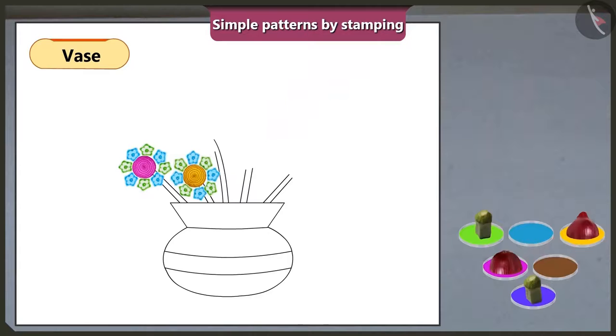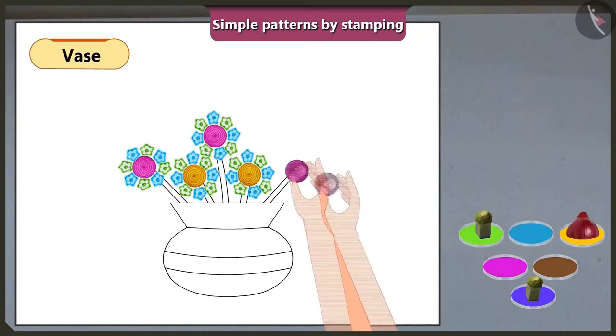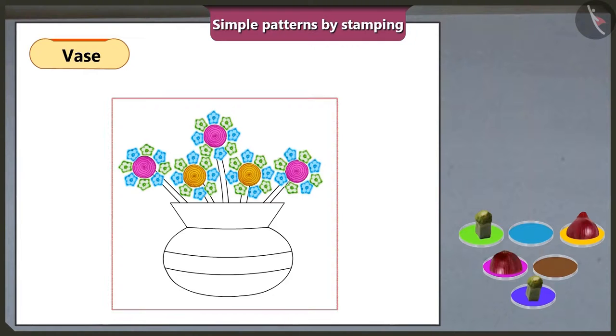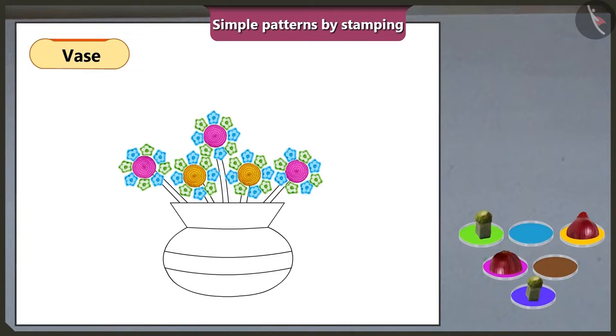Vinny asks if they need to repeat the pattern. Mummy confirms yes — the third flower matches the first, the fourth matches the second, and the last flower matches the first and third. They then make a pattern on the vase strip using two pieces of lady's finger dipped in different colours. The vase looks beautiful.